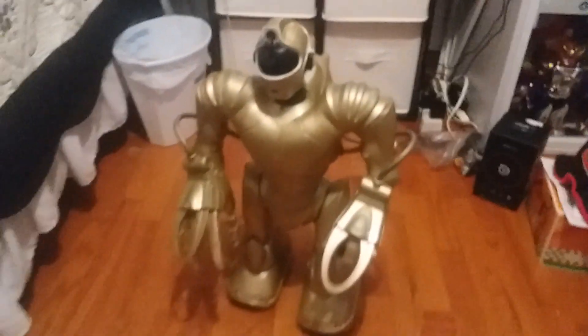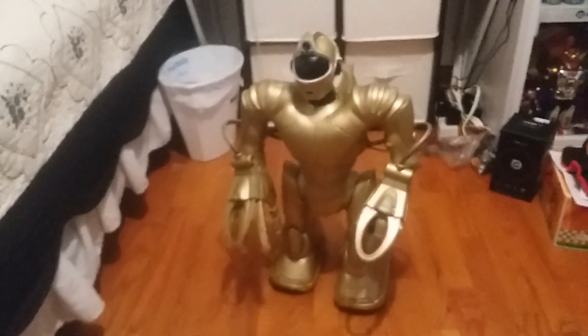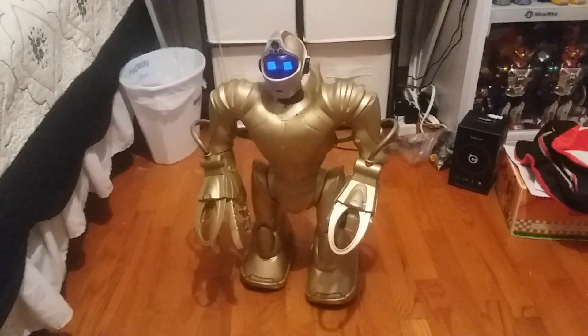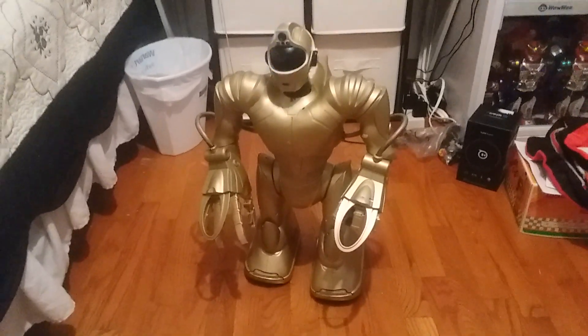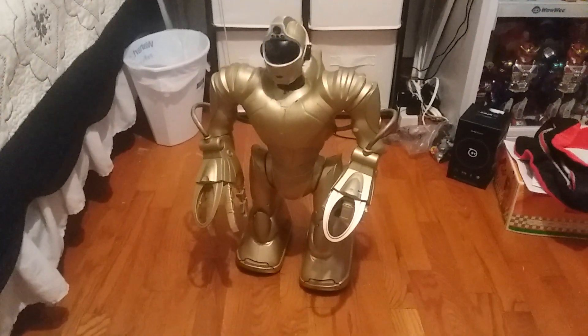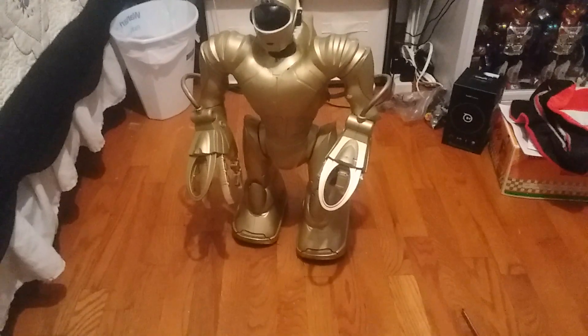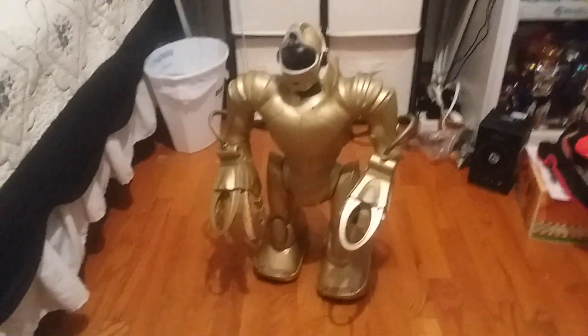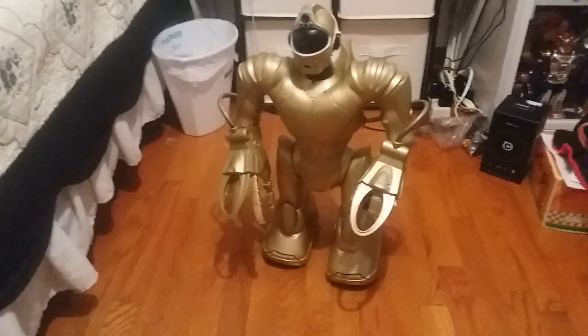Well, there you have it — Gold V2 is finished. Hope you guys enjoyed this video, and hopefully this is going to be the only kind of V2 I ever have to fix up that has this many issues. Tampered V2s are never that good, especially if they've already been pre-repaired. I've already had to deal with a few pre-repaired V2s before that were just horrendous.